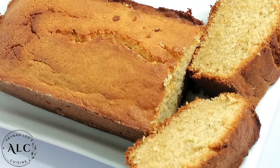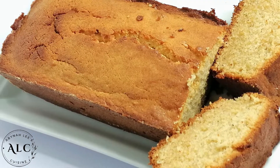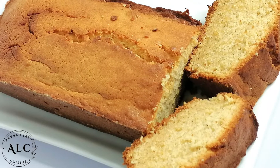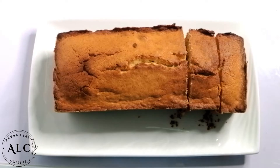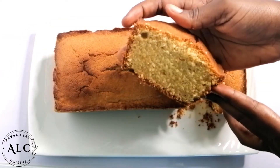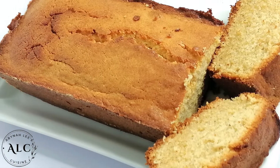Hi there and welcome back to Abnalise Cuisine. I hope you're all doing amazing. If you're new here, please do subscribe, and if you're returning, thank you so much for stopping by. In this video, I share this rich and delicious Ghana pound cake recipe. Without wasting any time, let's get it started.